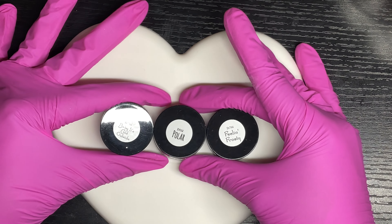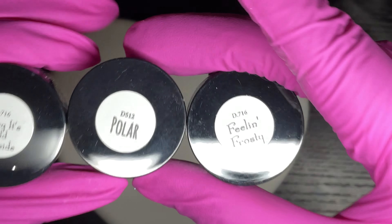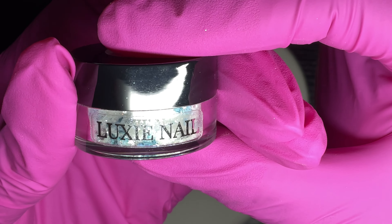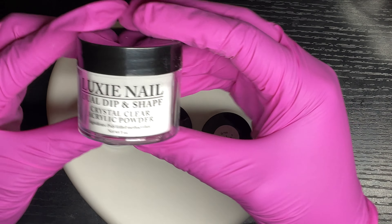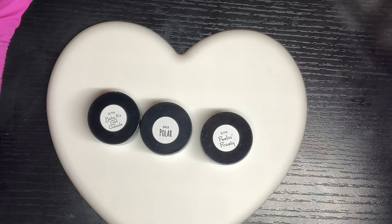Hi guys, I'm back with a dip powder mani. I have three dip powders here from Luxi Nail dip powder: Baby It's Cold Outside, Polar, and Feeling Frosty. I'll also be using Clear from Luxi Nail along with their dip liquids — the dip base and activator.